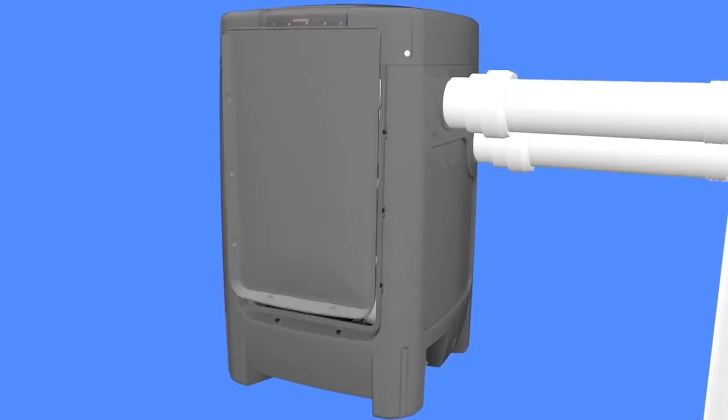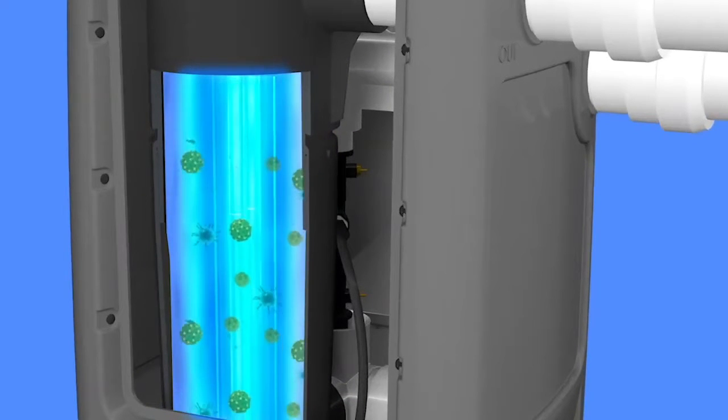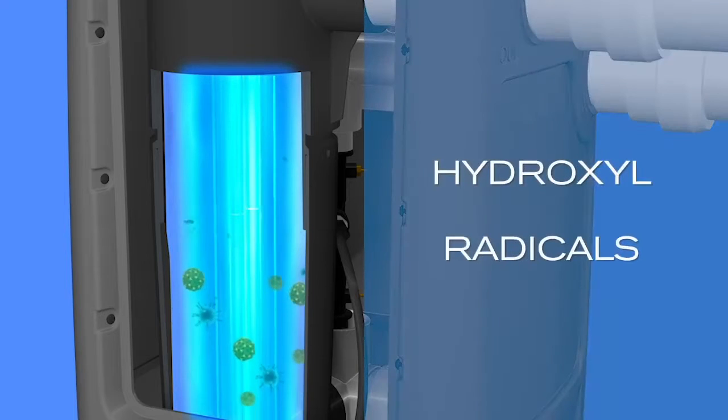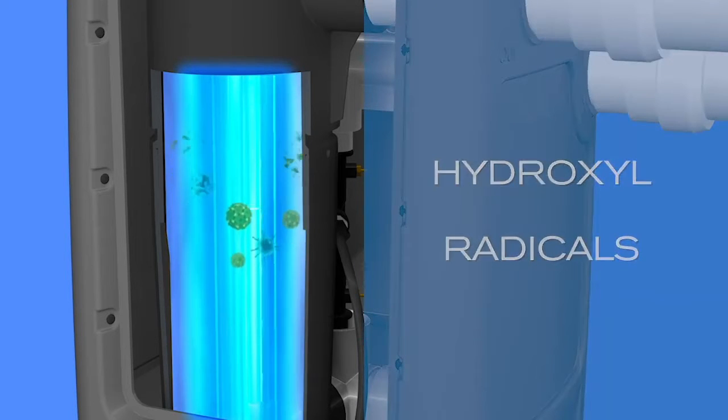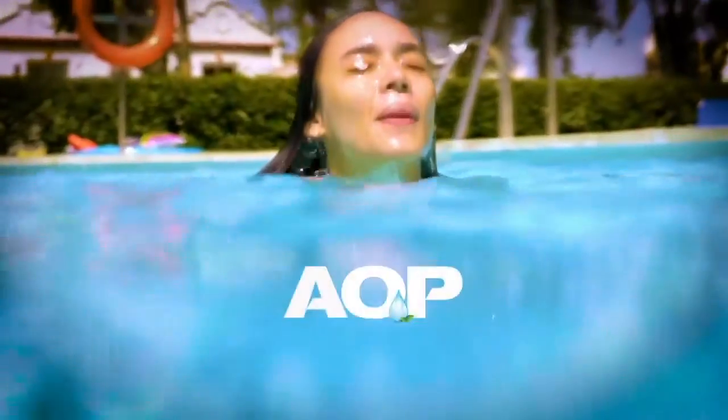This ozone-infused water then passes through the UV disinfecting chamber, where powerful germicide lamps convert ozone into advanced oxidizers — hydroxyl radicals. Ozone and UV together create AOP, an effective one-two punch.